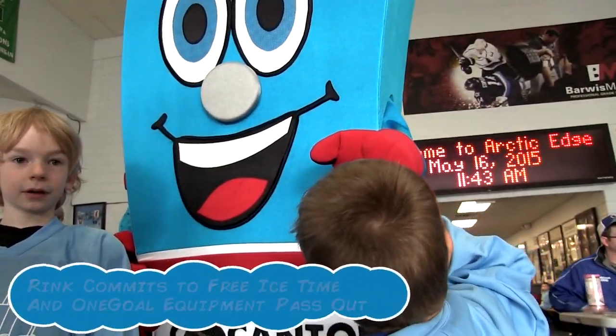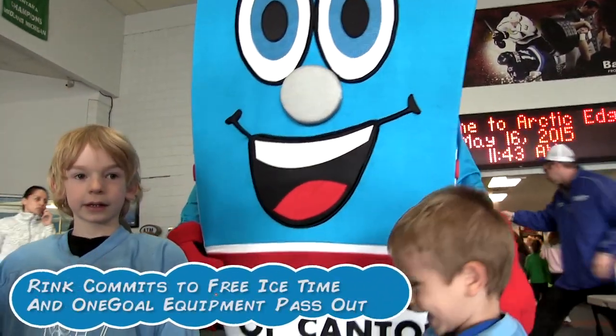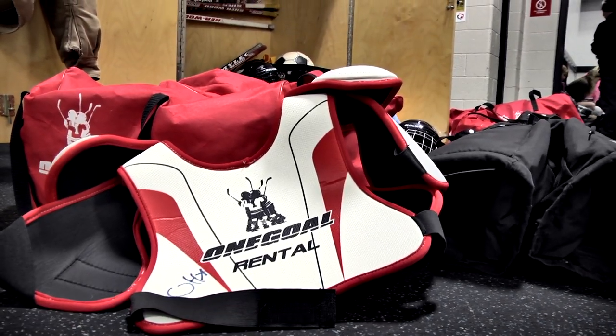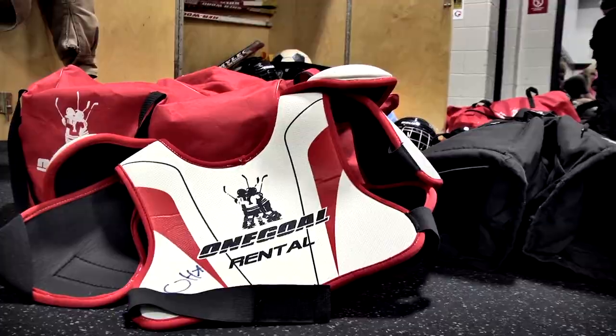Let's create a program, give an hour of ice, see how many kids we can get in. Through the One Goal program, give them the equipment and make it cost-free, and just let them try it.